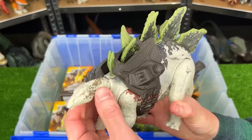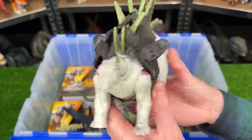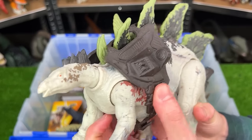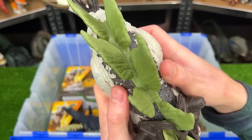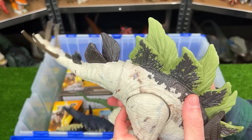This is the Gigantic Trackers Stegosaurus figure. It has some really cool coloring over all of its body, quite different from all the other Stegosaurus figures that I have. And of course it comes with the Tracker backpack and two action buttons on its back. One swings its tail up and down and the other swings it side to side.